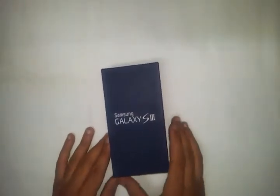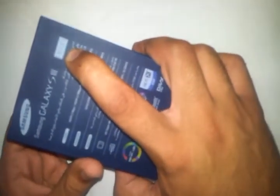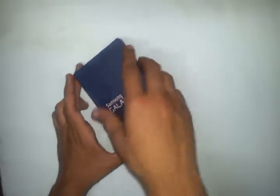Today we are going to unbox our new Galaxy S3 from Samsung. It comes with a blue package here and it is typed 16GB. It is storage memory and this is a bubble blue color, and the other color is called marble white, and it is just outside the Middle East. So we are going to unbox our mobile now.